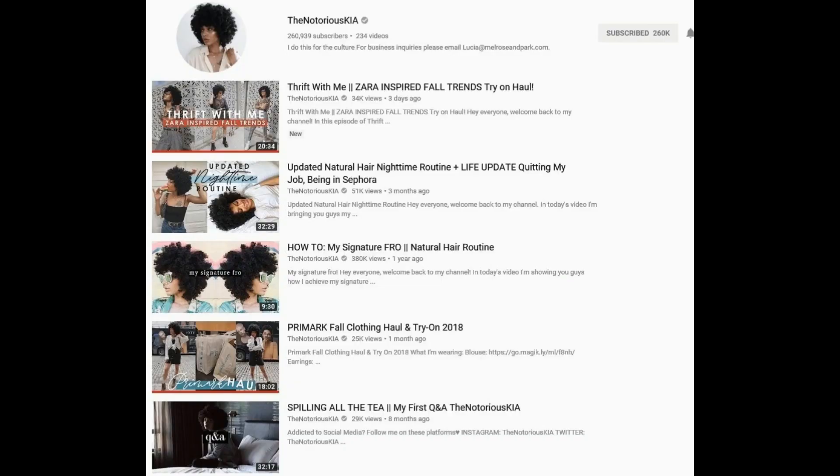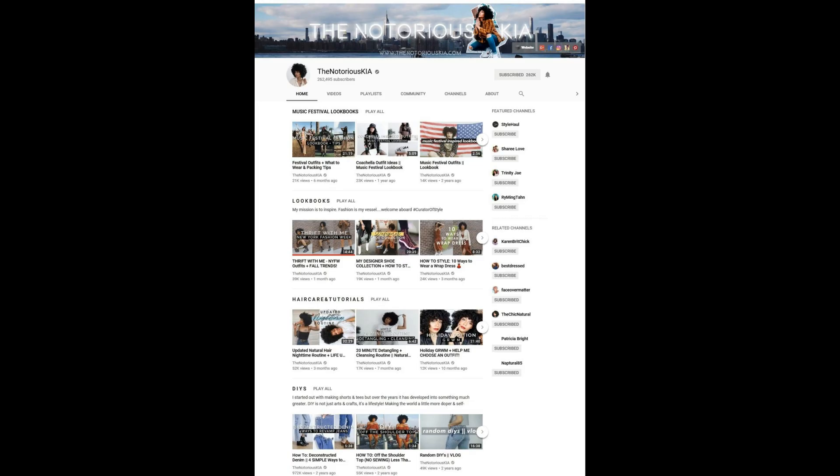Hey everybody, my name is Bubz and in this video I partnered with ORS Curls Unleashed line again to show you another cute style. This style was inspired by Notorious KIA. If you're not following her I really don't know what you're doing — she has great content. I love her thrifted videos, her styling videos, her hair tutorials. So definitely go head over to her YouTube page and check her out.